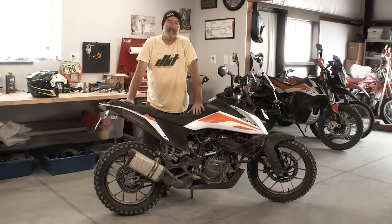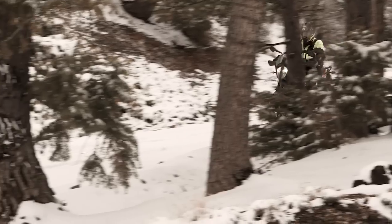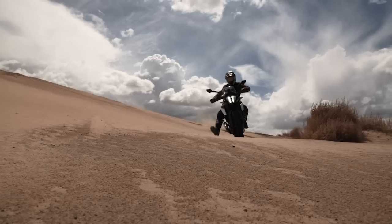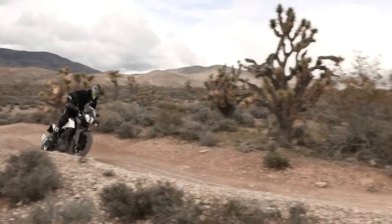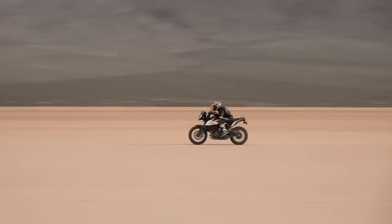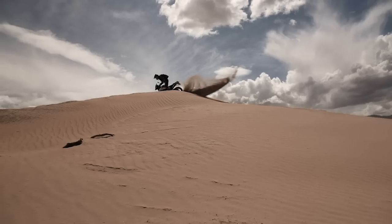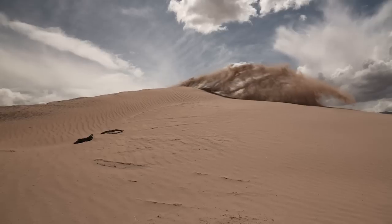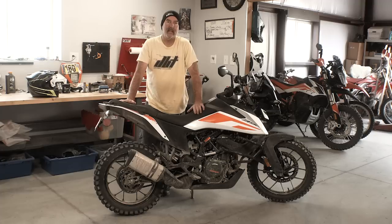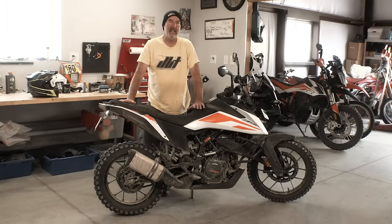I'm Jimmy Lewis with Dirt Bike Test and today we're talking about KTM's 390 Adventure. This is KTM's newest adventure bike — their smallest adventure bike — and it's not really designed for your average KTM rider. This is designed for newer riders, and it's not the typical bike you see us test here at Dirt Bike Test.